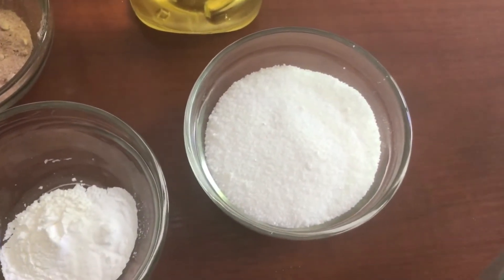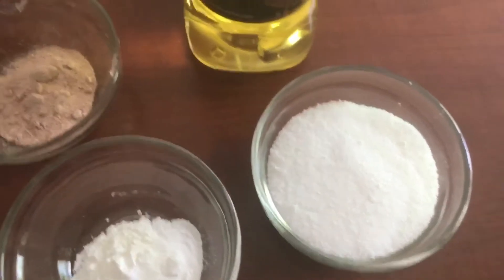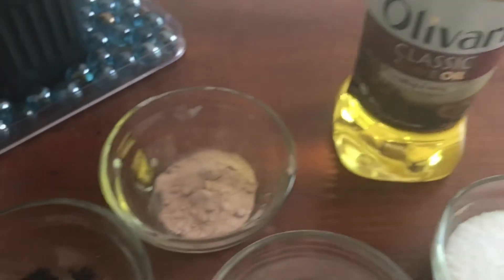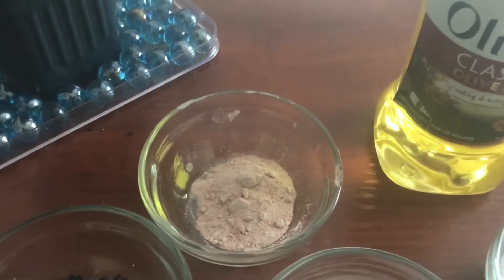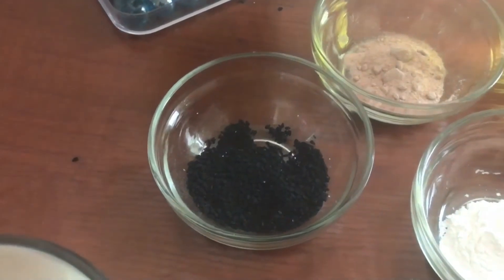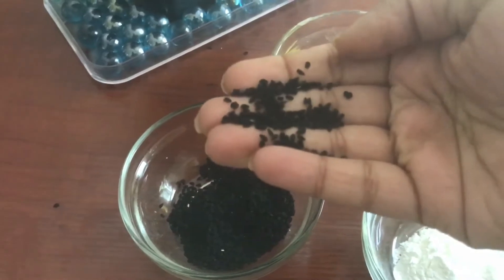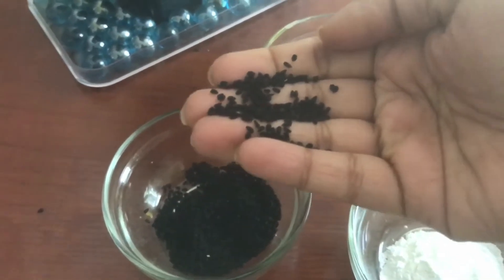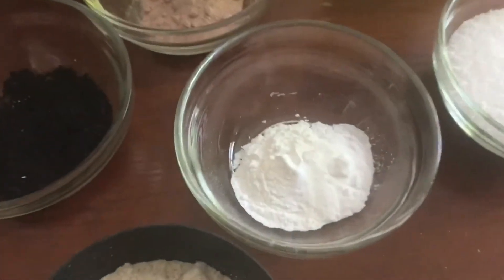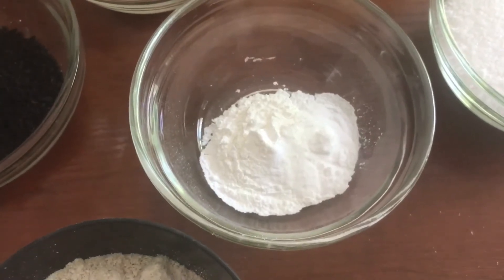Grounded sugar, as per your taste — I would like to add only 1/4 cup because I am trying to make it healthy. Olive oil, about 1 and 1/4 cup. Sea salt — you can use any regular salt. Kalonji, also known as onion seeds. You can spice it up with any other ingredient if you want, like nutmeg, dried ginger, or even cumin. Also 1 tablespoon of baking powder and 1/2 tablespoon of baking soda.